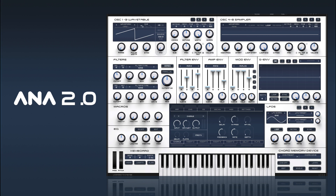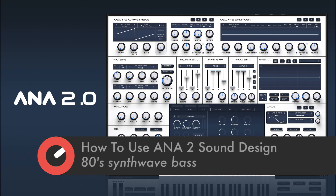Hi there and welcome back to How To Use Ana 2. In this one we're going to take a look at creating a basic 80s synthwave style bass.